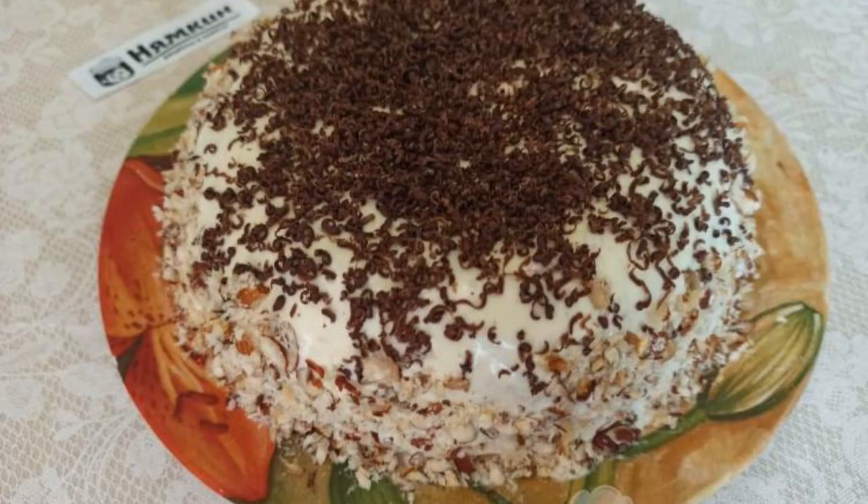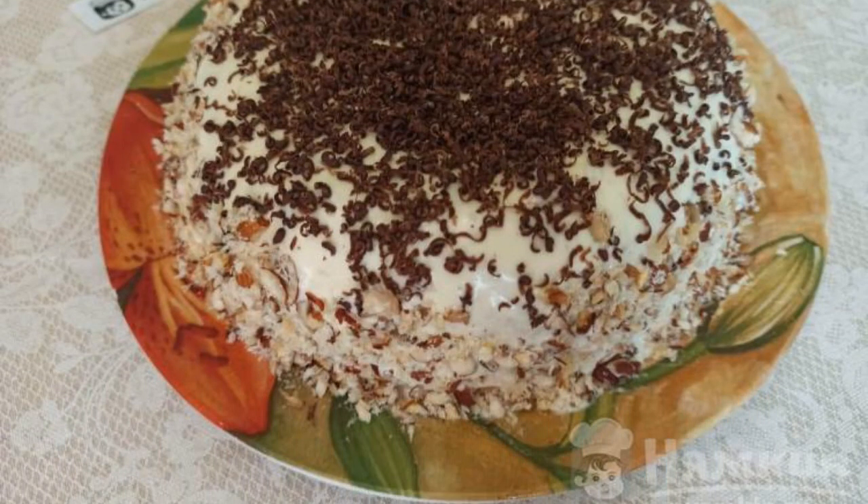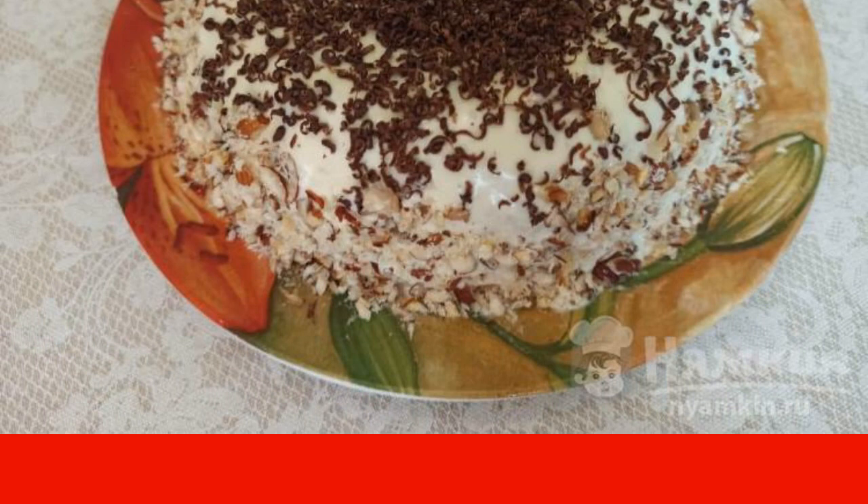An airy sponge cake in a slow cooker with condensed milk and butter cream is ready. Enjoy your meal.